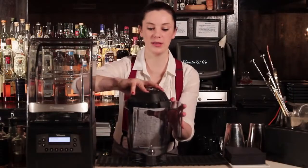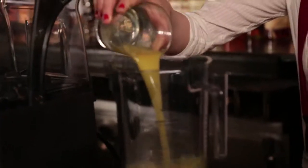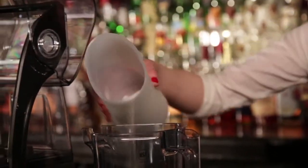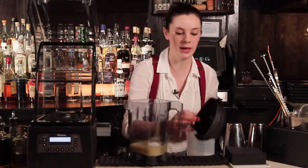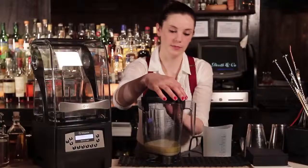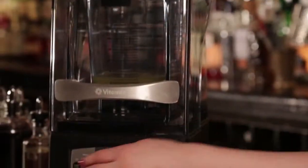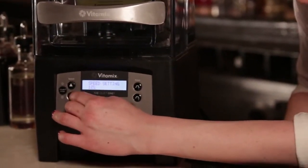First we're going to start with the syrup. We're going to do a one-part extracted ginger juice to two parts super fine white sugar. You don't want to pour all of it in at once — adding it in parts definitely helps with the speed of mixing. So we're going to put the lid on, make sure it's sealed correctly all the way on. We're going to start off with the speed all the way down to seven percent and hit start.